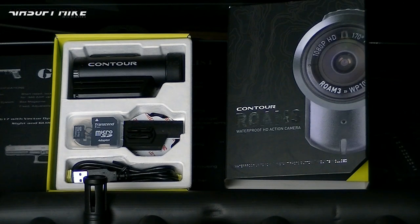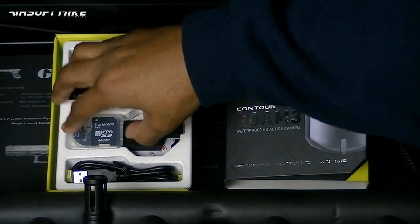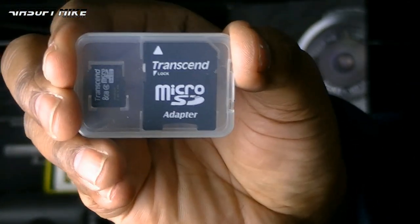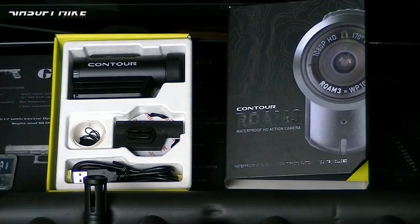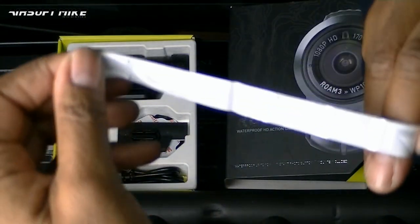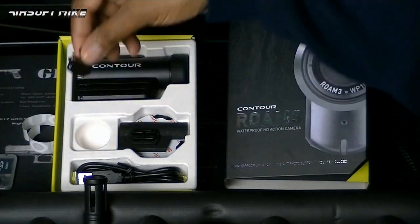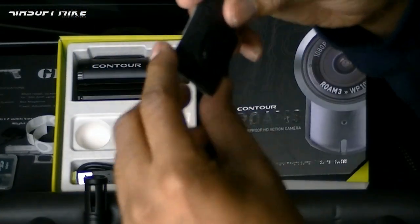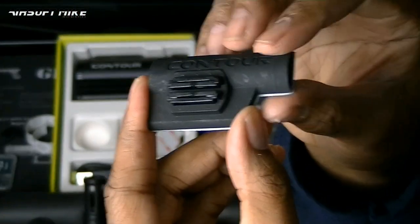So what do you get in the box? Straight away you can see the camera itself - I'll take that out in a moment. You get a free micro SD card, 8 gigabyte, and a micro SD card adapter so you can put it in a card reader or directly in your computer. You've also got a little Contour sticker, and what looks like some kind of lanyard. And now we're getting to the actual mounting options.